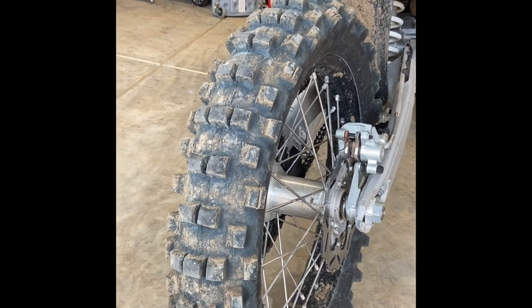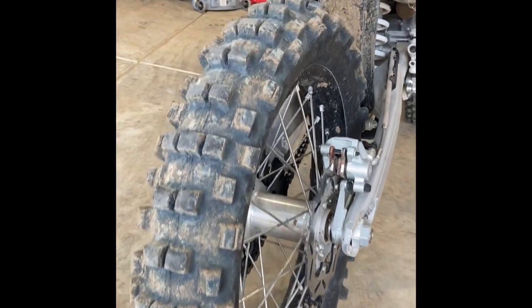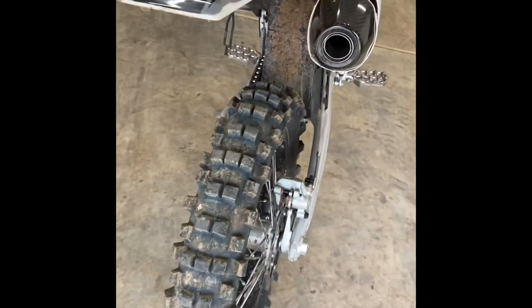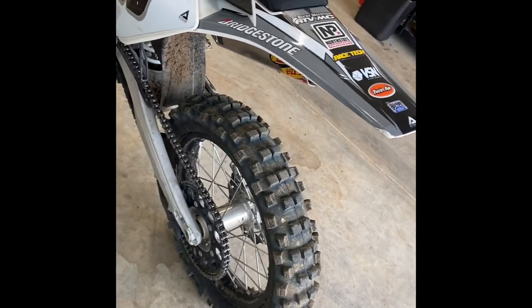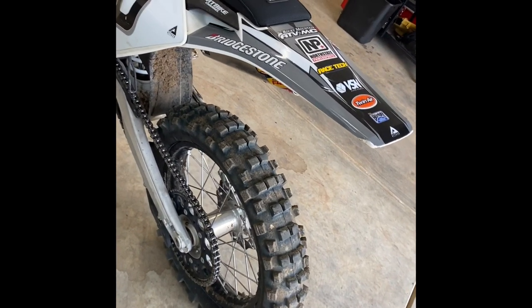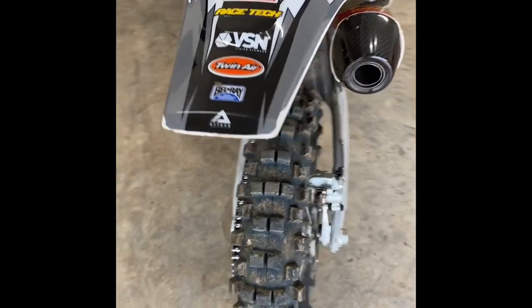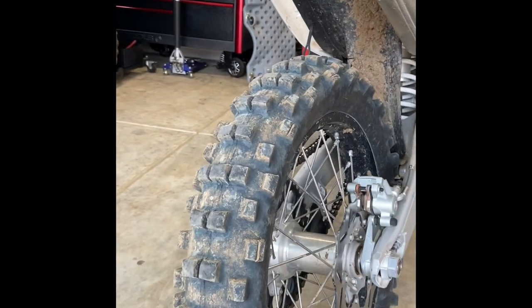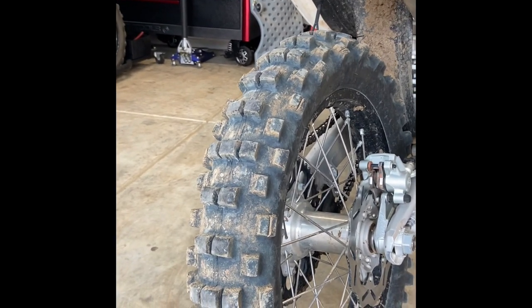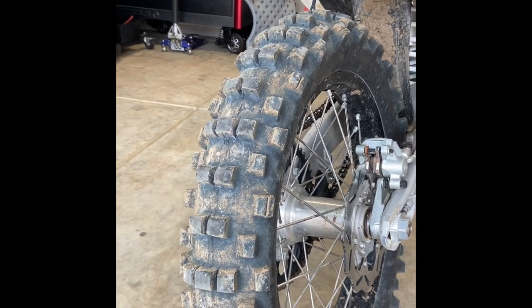The Shinko 525s are cheap — they're $80 — and they hook up phenomenally. It's not just me; reach out to most anyone else and they'll all agree this is quite a tire, especially for $80. It hooks up great, and I've ridden it in every single condition: wet rock, dry rock, loose rock, loose dirt, mud, hard pack, and shaley rock.